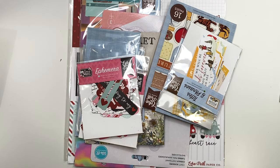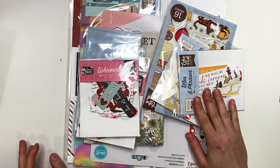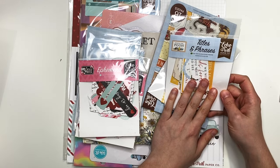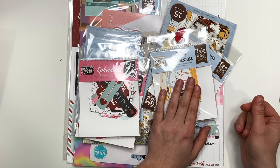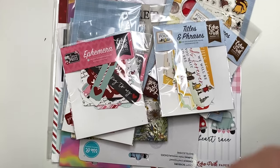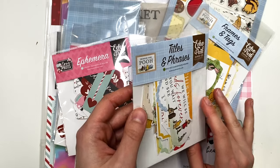I did get some stuff that goes with the new Winnie the Pooh themed collection. I don't know if you guys know, but the license on Winnie the Pooh expired recently, so all these crafty brands got in on it and started making Winnie the Pooh collections. I absolutely love it because I loved Winnie the Pooh growing up, and these would make adorable baby albums — especially if somebody has a Winnie the Pooh themed party or nursery. I'll have the collection linked below if you want to see the full flip through, but I wanted to get some extra pieces.